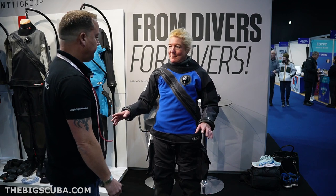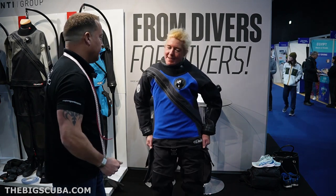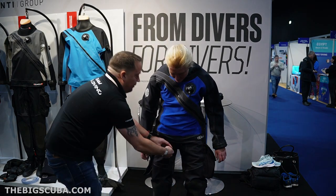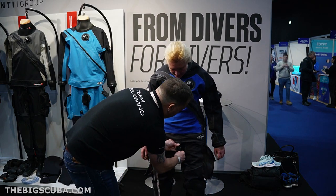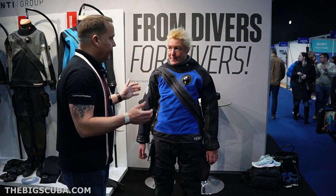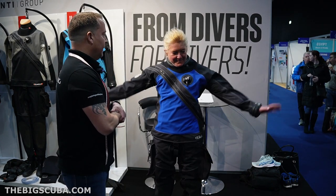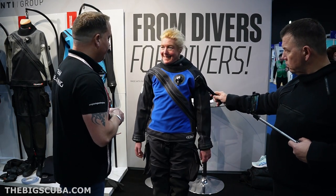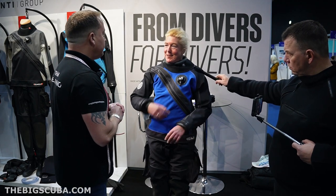Do that yourself — you can do that. Just have a little shimmy, have a good strap. Now you're into the suit. Yeah, it feels comfy. Not as bad as I thought getting in the front entry.